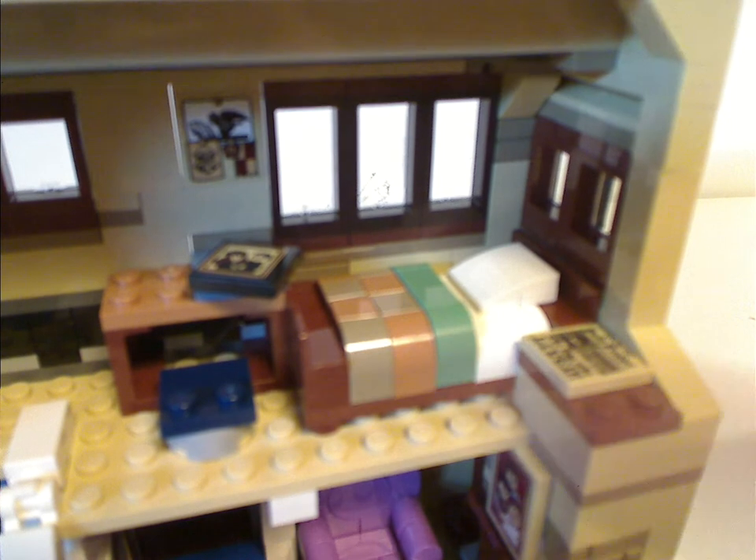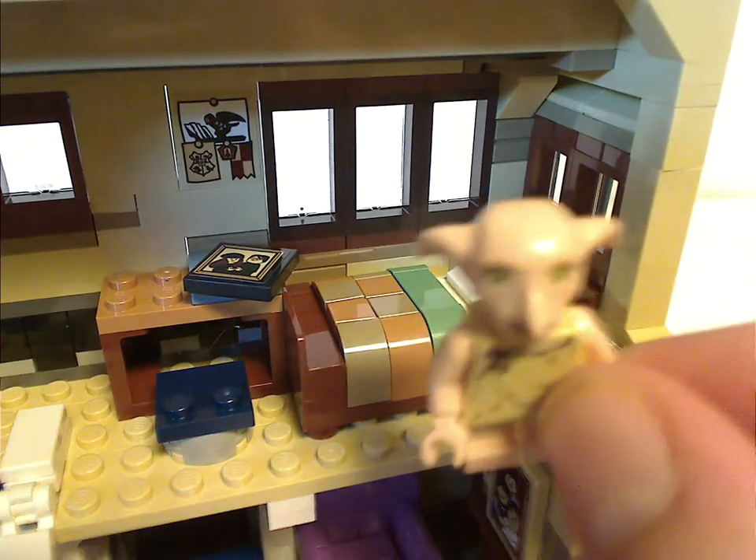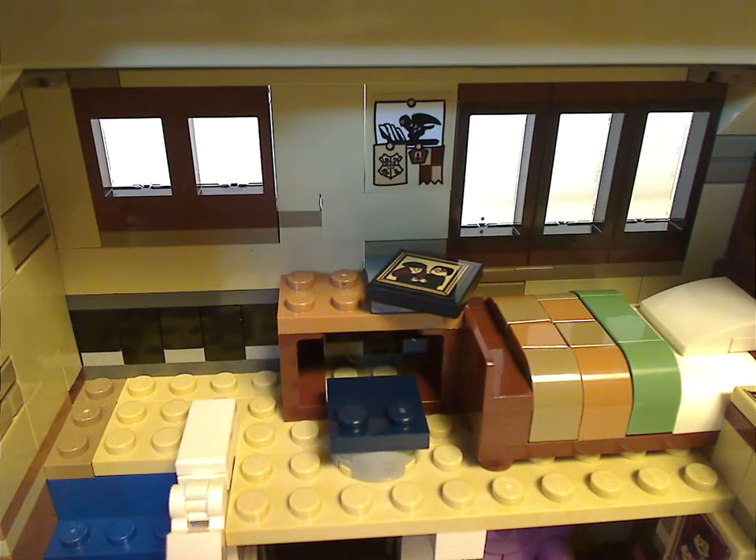There are some Gryffindor pride decorations, a bed that Harry can sleep on, and space where Dobby can jump around. Although what's missing is the wardrobe that Harry puts Dobby in.